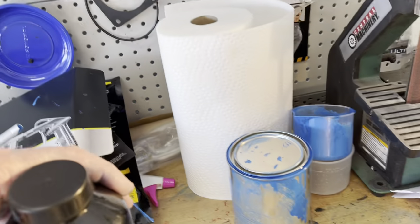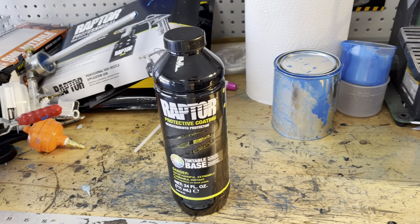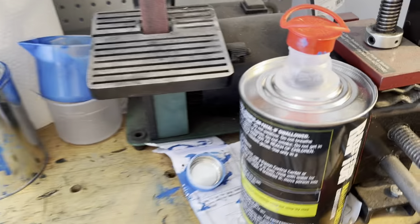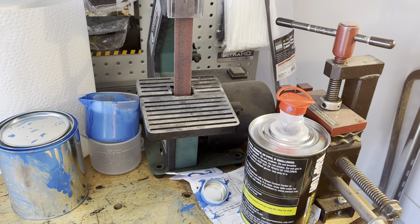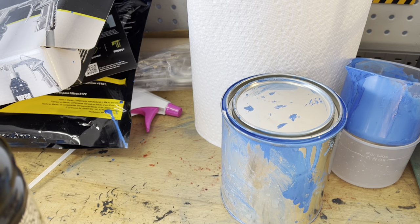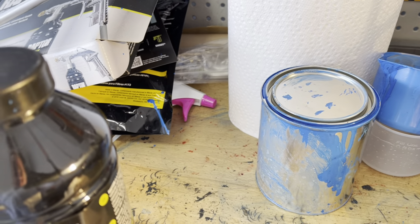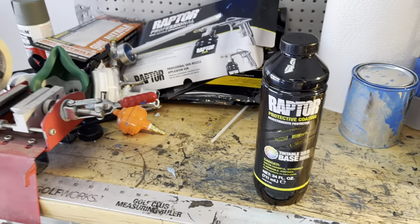So here's the Raptor Liner bottle. I ordered mine — I got just the tintable base, as you can see. They give you four in a box, and then you get a 32-ounce hardener. Eight ounces of that goes into each bottle. For the tintable paint, you can get that locally — you don't need to order it online. This is Grabber Blue from Ford, and I put about three ounces of that into the bottle, then shake it up for about two minutes.